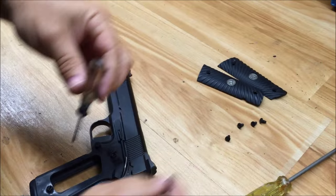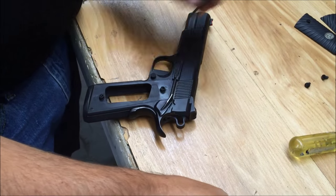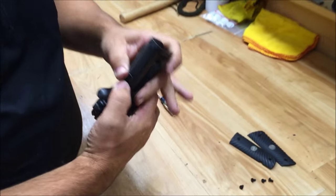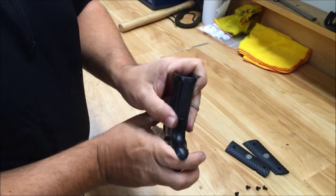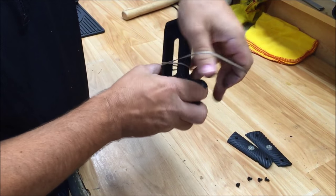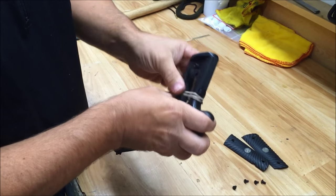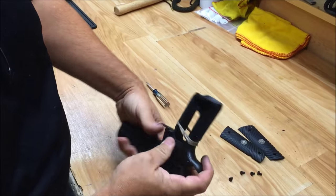I'm going to take a round end punch and knock that pin out. But before I do, I'm going to show you a trick I use to not have to take the sear spring out or wiggle the sear spring back into play. I'm going to take a common rubber band and depress the grip safety with it. You'll see in a few moments why that helps.